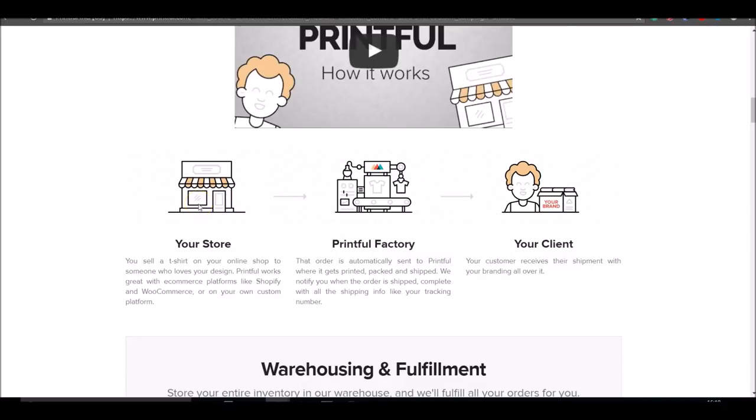When someone orders from your store, the order gets sent automatically to the Printful factory. They create your product and send it directly to your customer in branded packaging. Along the way, you don't do anything at all — the whole thing is automated. Etsy takes the order, sends it to Printful, Printful ships it to your customer, and you simply see the money arrive in your bank account, then see a payment go out to Printful, and you keep the difference as your profit.